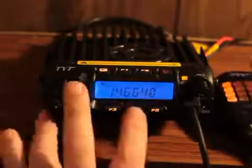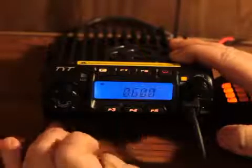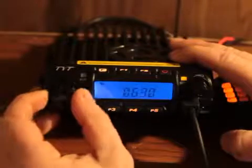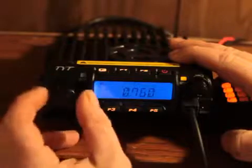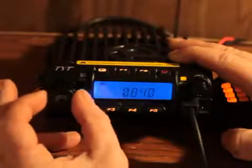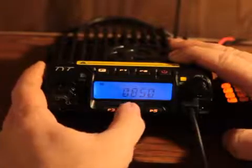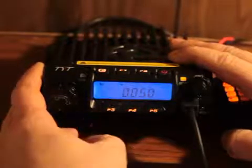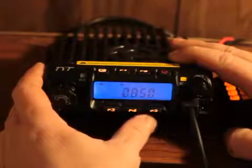Now we have to set our offset and PLL tones. To set your offset, press and hold the P4 button. This particular repeater is on an offset of 850 — bring it up to 850. Press and hold P4 again; there's the negative, there's the positive.